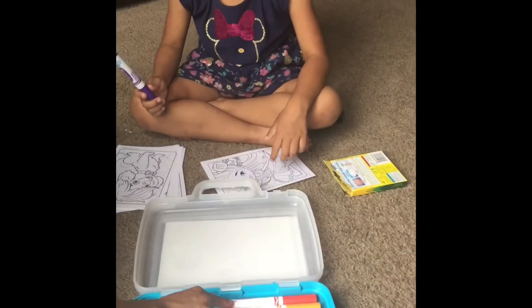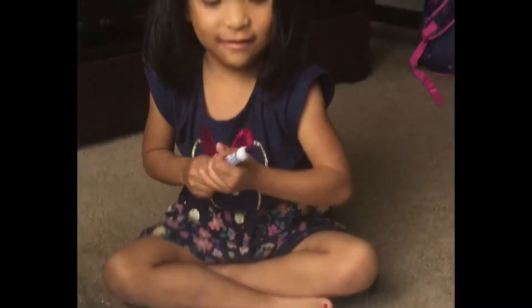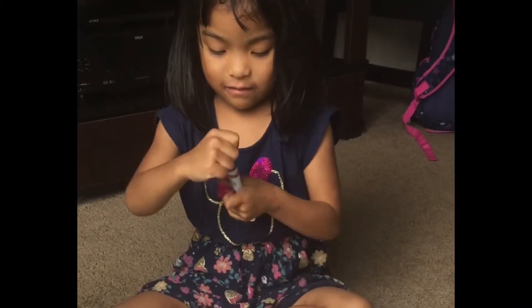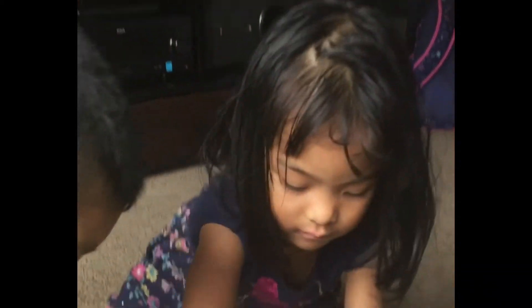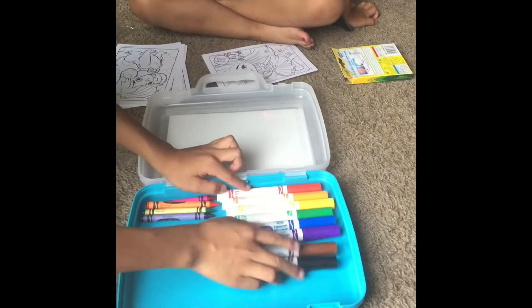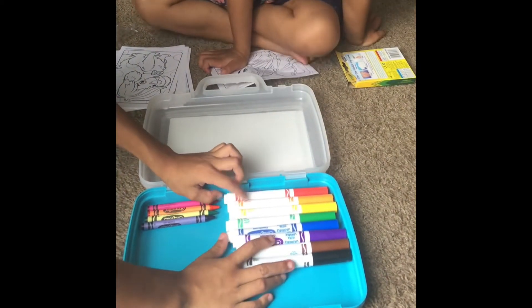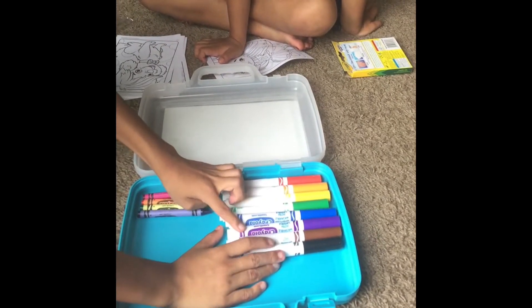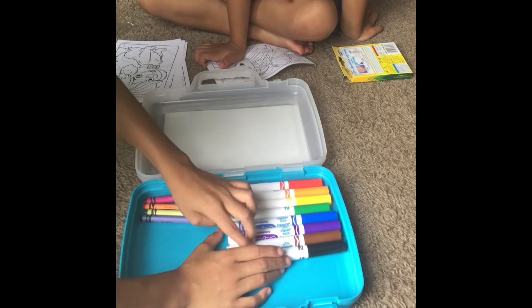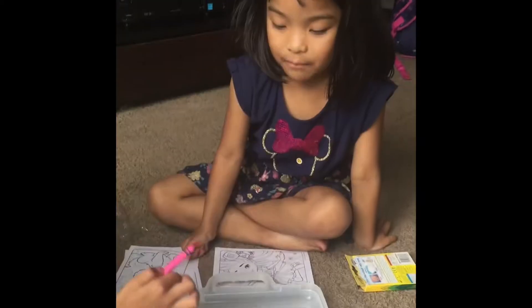What color is this? What color is this? Red. Orange. Yellow. Green. Blue. Purple. Brown. Black. Pink.